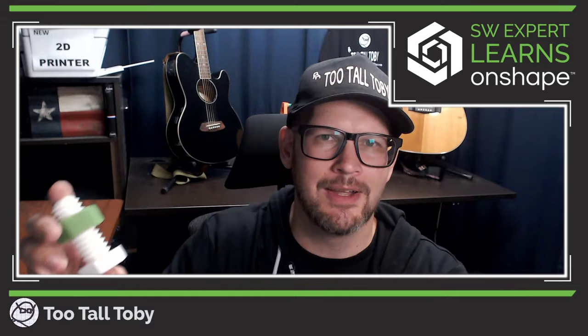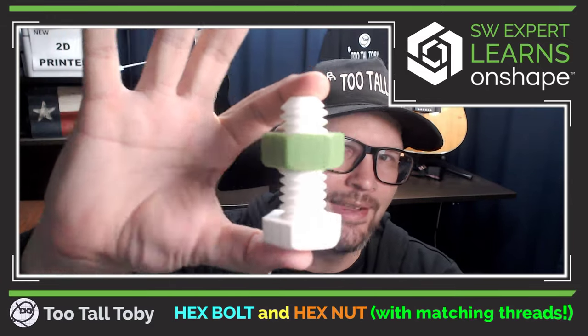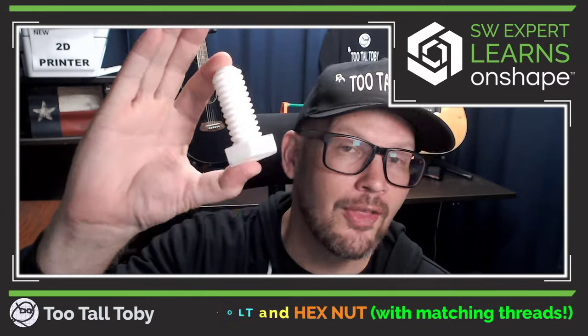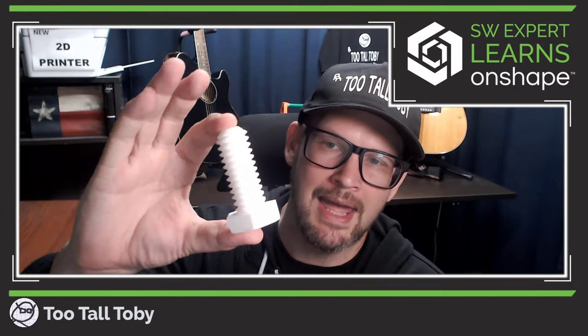Hey, what's up everybody. Tutal Tovi here, and in today's Onshape tutorial I'm going to show you how to create this setup. I'm going to do this as a two-part series and this video is going to be a little bit on the longer side. What I really wanted to do was create a true step-by-step tutorial that teachers or students could follow along with and create a hex bolt. There are a lot of good lessons we can learn from modeling a hex bolt.